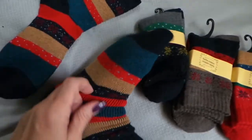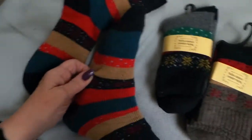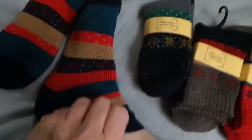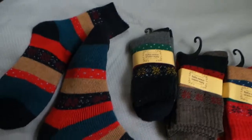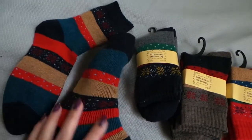This is the sock on my size 10 foot. It's very comfortable, it's soft, it's not binding at the top — just really nice and they feel good on.